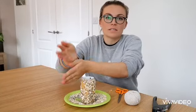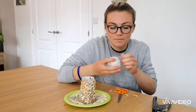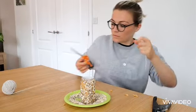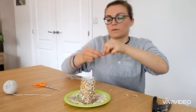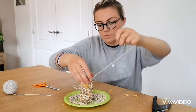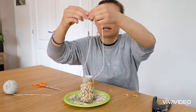Put it upright so the holes you made at the start are at the top, then get your string. Feed the string through the first hole and through the second hole, and then tie it at the top.